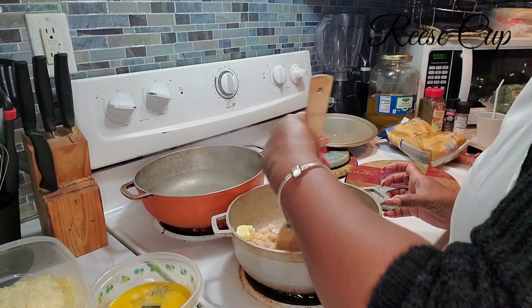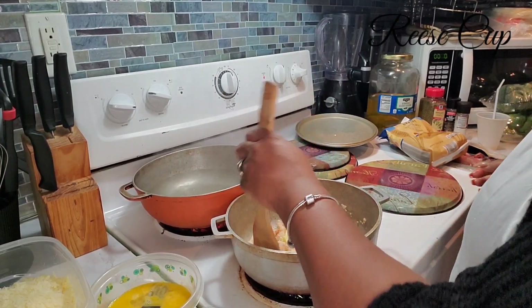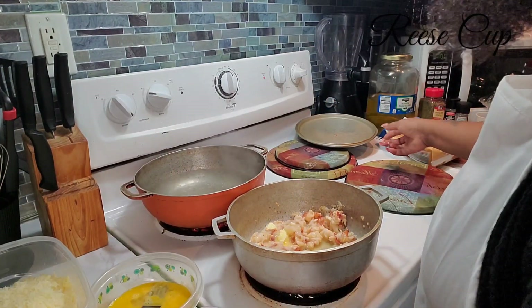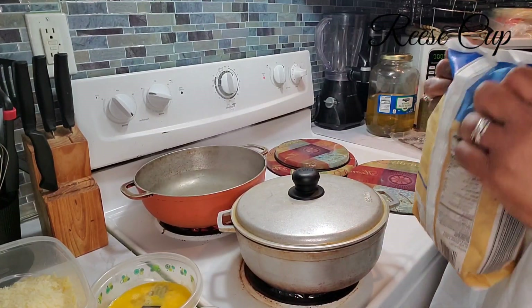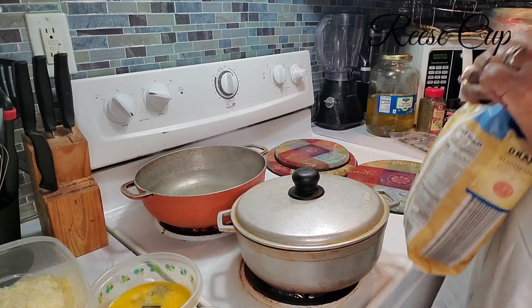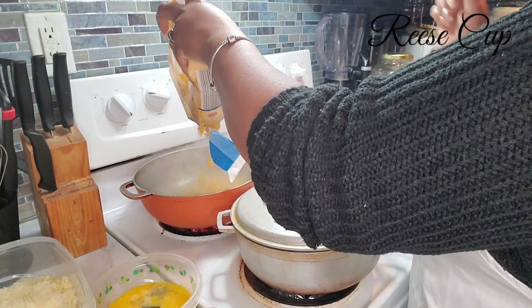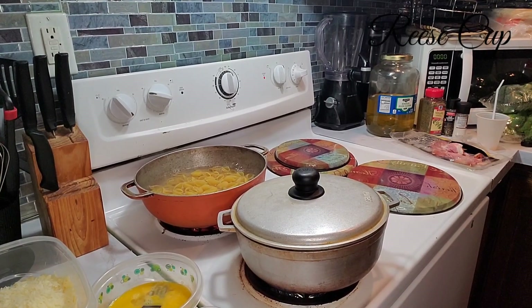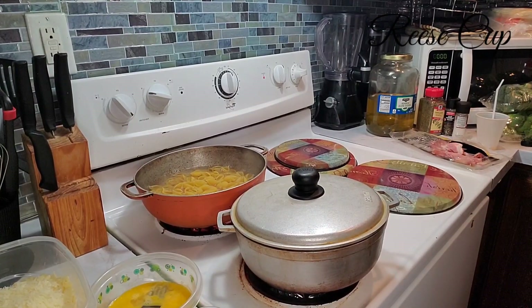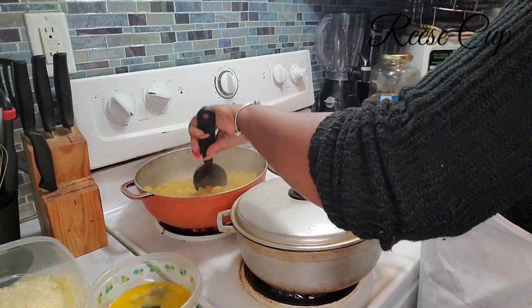My bacon is actually cooking in the air fryer, so I'm going to let that cook. I'm simmering everything on medium-low heat. Now I'm going to add the noodles to the boiling water that I have ready, and let those cook for 8 to 10 minutes.